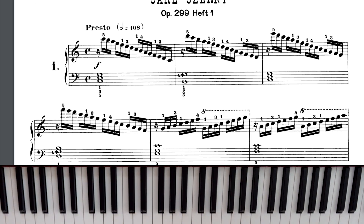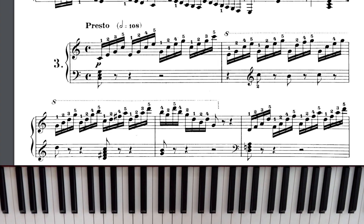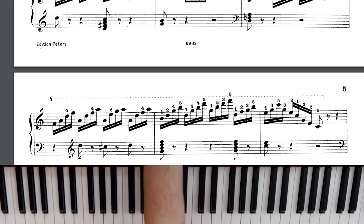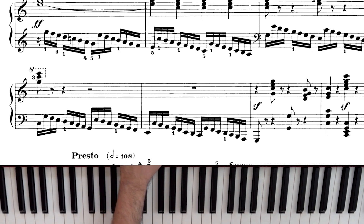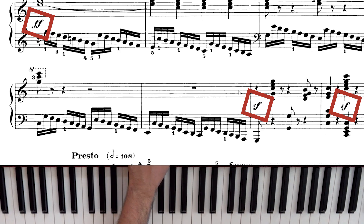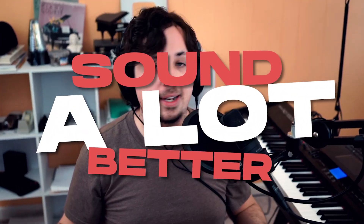Each exercise also focuses on a specific thing. So the first couple exercises might be very scale-based, but you may be surprised in exercises three and four that they're more arpeggio-based, or you may find something in like a waltz pattern. These are actual patterns that you're gonna find in the music that you play all the time, which is why it's so important that you learn these. Lastly, these exercises are a great way to practice dynamics, since dynamics are written into these exercises as well, and it'll give you a good chance to really add these into your musical playing and make your playing sound a lot better.